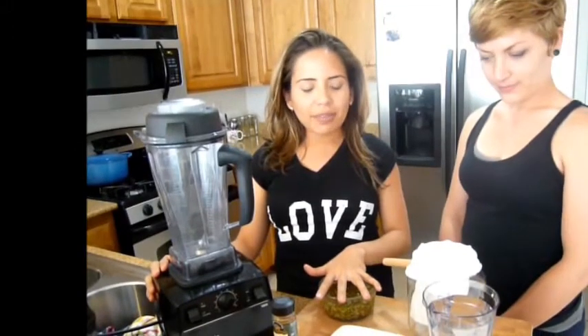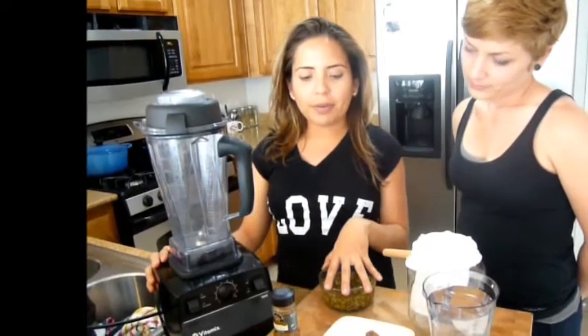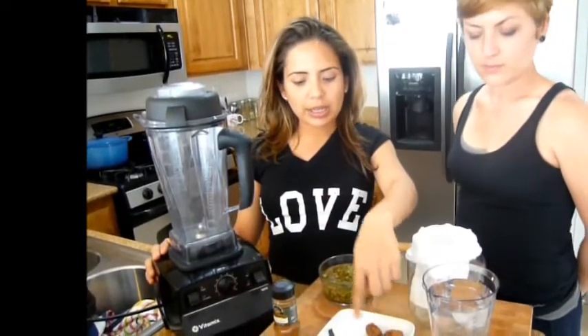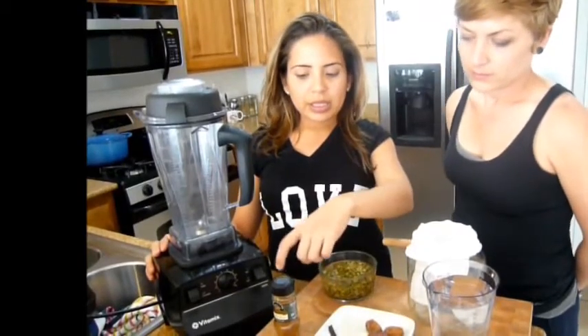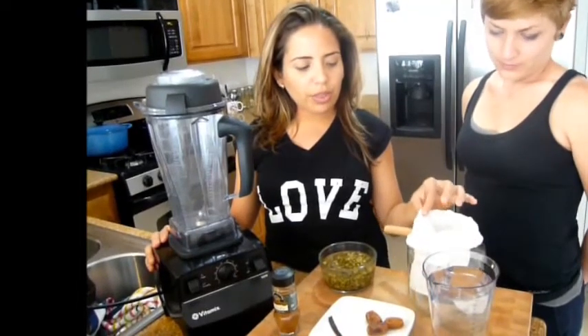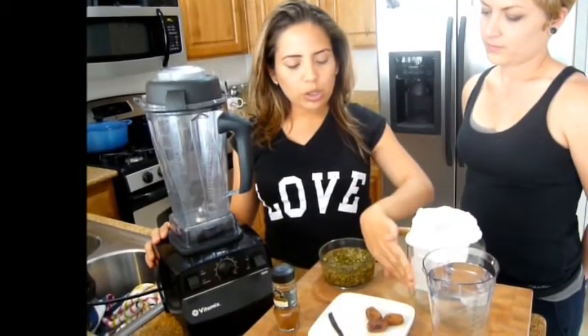Hi everybody, Roxy here, and today I'm with my friend Avalon and we're going to make some homemade milk with some pepitas that I have here. They have been pre-soaking overnight. Additionally, our ingredients are dates, vanilla beans, cinnamon if you want, three cups of water, a cloth strainer, a jar, and of course our blender.